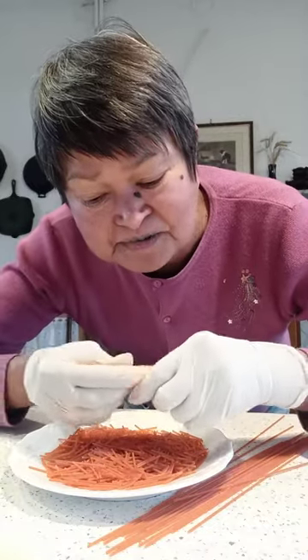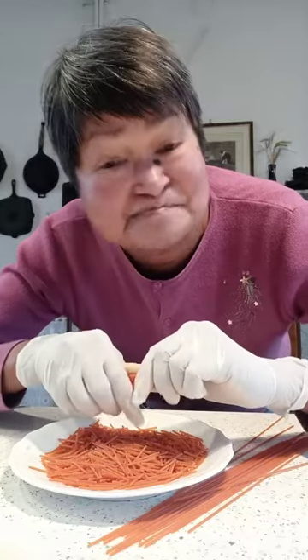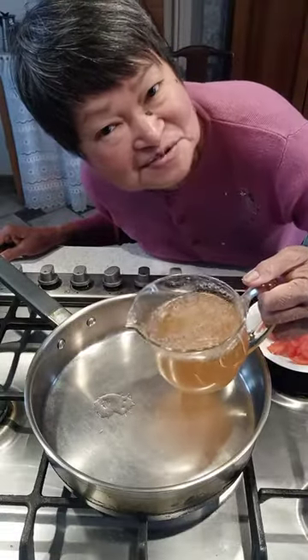There are so many tiny pasta varieties available. It's called pastina here in Italy, but I ran out, so I'm breaking my spaghetti. Mushroom broth will be the base of the soup.